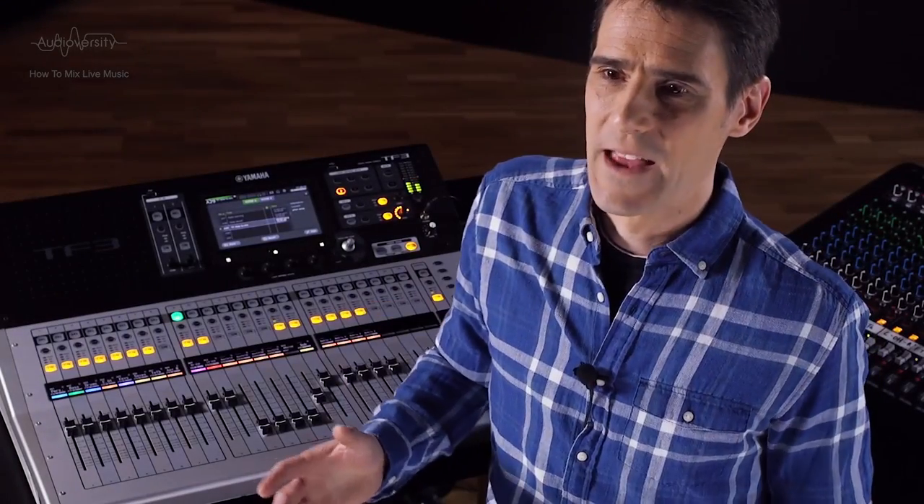Now we've got the mixing equipment sorted. In the next video, I'm going to give you some tips about microphone and speaker placement, and we're going to organise all our connections to a mixing console. See you then!